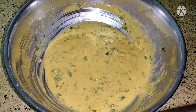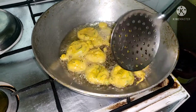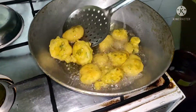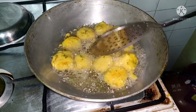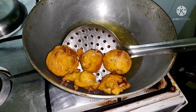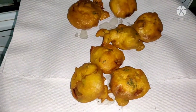We are going to dip the toria pieces in the batter one by one and fry them. Mix them well with the batter and deep fry them till they are golden brown. Now you can see that they are ready. Remove them on a paper towel.